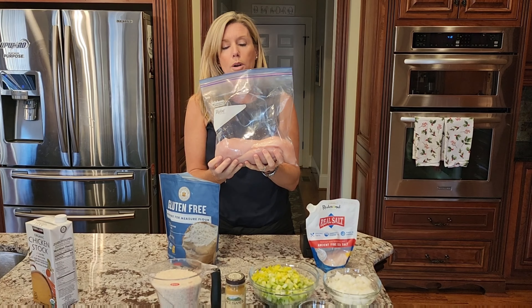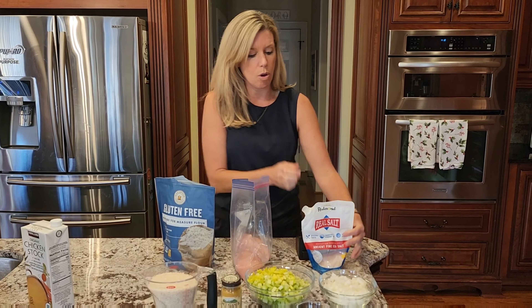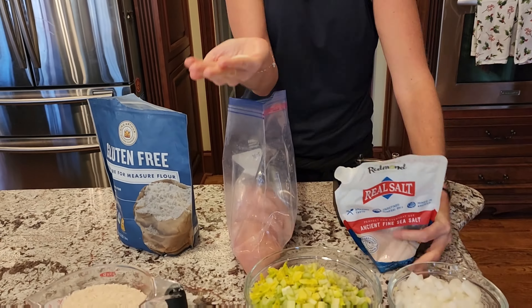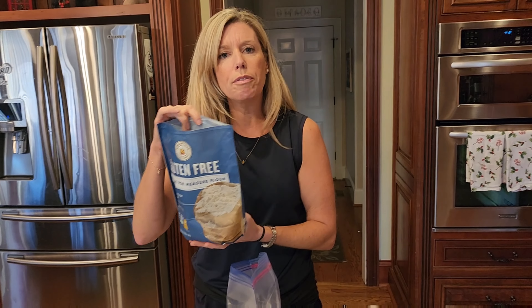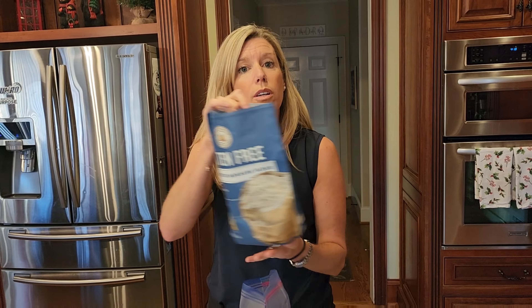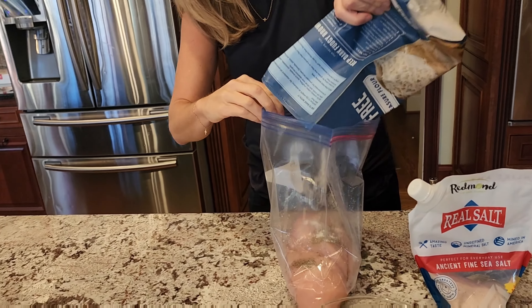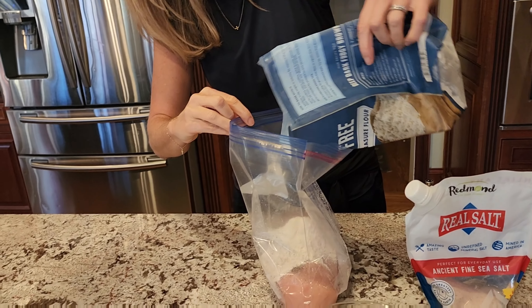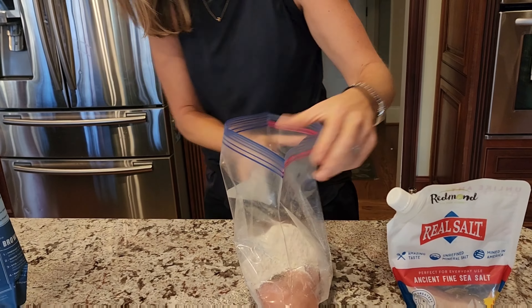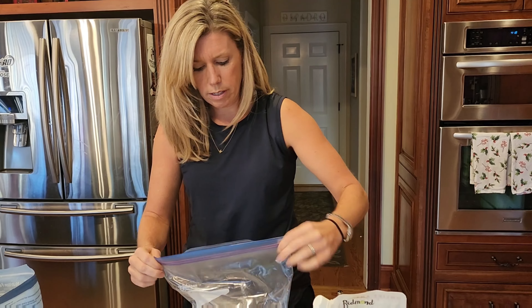I have four chicken breasts in this bag and we're gonna season that with salt and pepper. We're just gonna add flour — I'm using gluten-free flour, it works just as well, but you can obviously use all-purpose flour. So we're going to dump some flour in here. You don't have to measure it, you just want to make sure you have enough to cover your chicken breasts. So we're just gonna shake it in our bag here and go ahead and seal it.